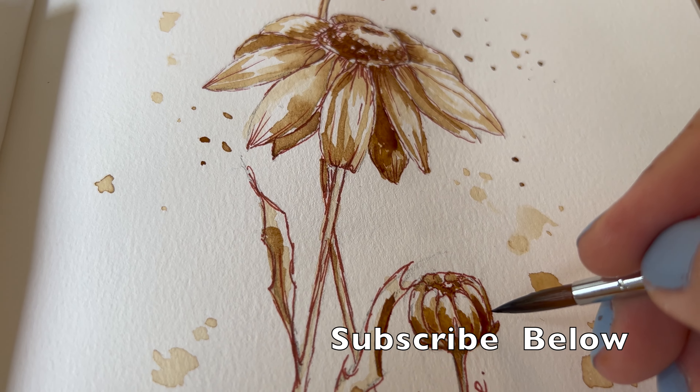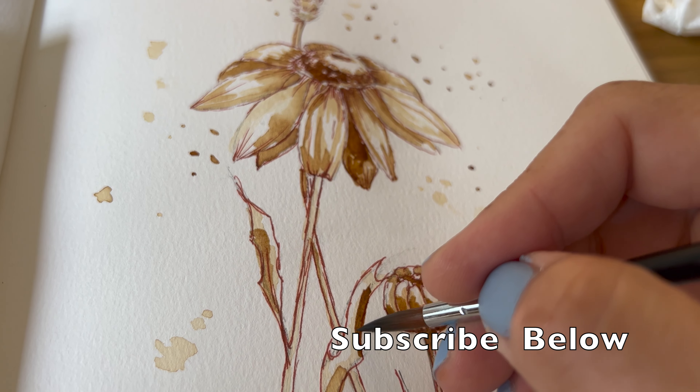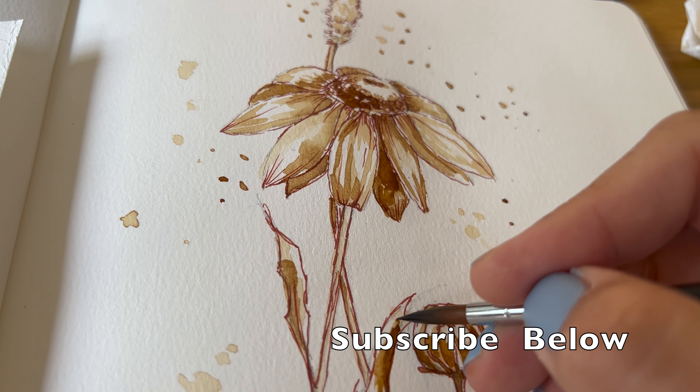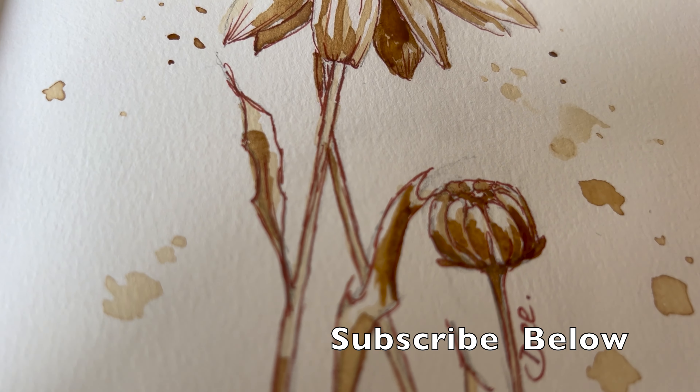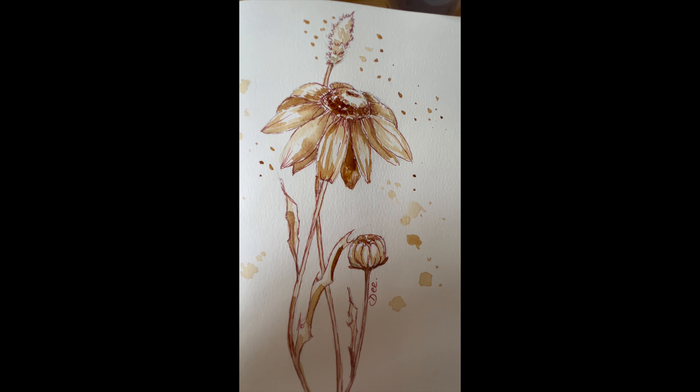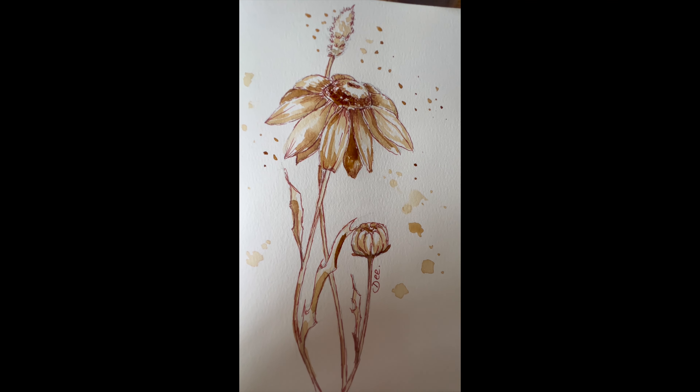I'll go over some final details on the daisy. If you've enjoyed today's tutorial, please subscribe. I'll definitely be posting something once a week and would love you to be following along.